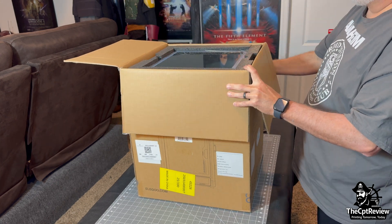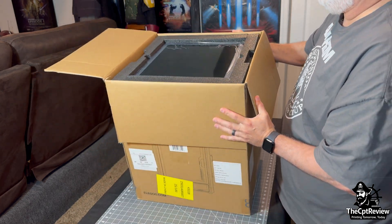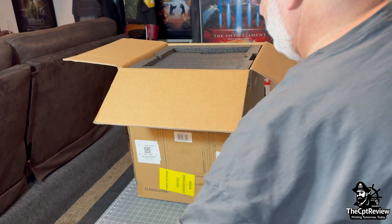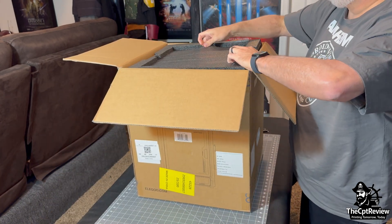Resting right on top of the packing foam is the glass lid for the enclosure. It's clean, solid, and honestly a nice touch. The full enclosure helps maintain stable temperatures during prints and is great for containing heat materials like ABS.